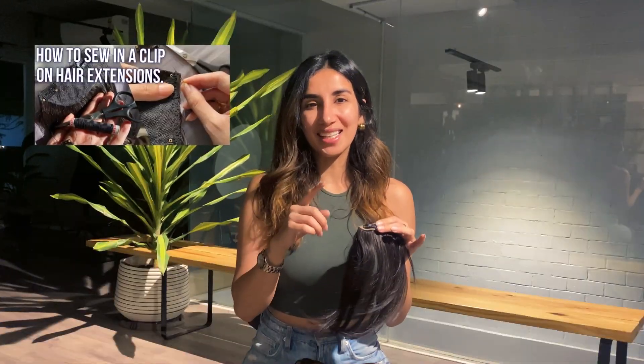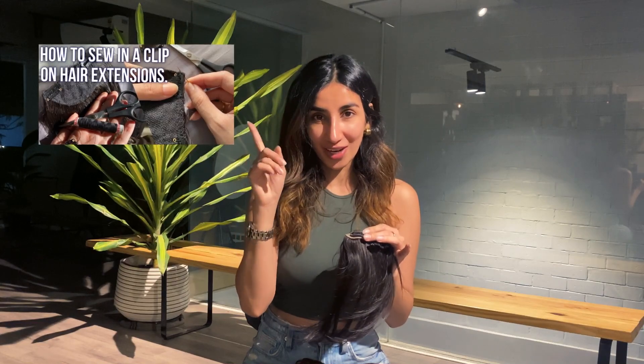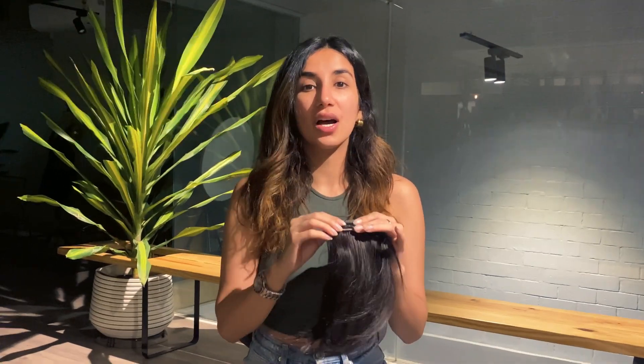The next thing which I get asked a lot is: we always get an extra clip with the hair topper — what do we do with that clip? I'm linking another video right here. Please check out this video, which is about how to sew in a clip if it stops working.